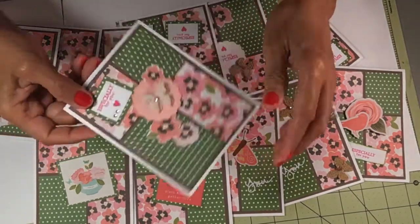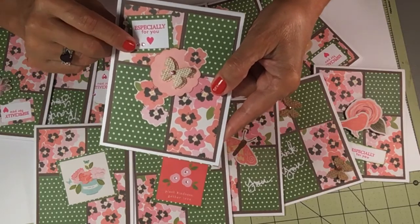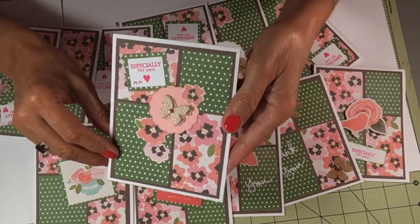This one says 'especially for you.' I stamped a heart, put some bling, matted it, and fussy cut the flowers in a scallop circle.